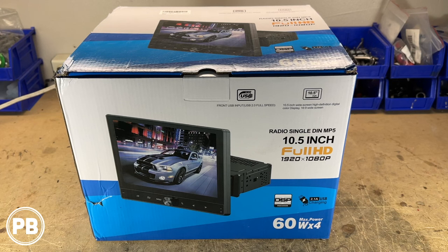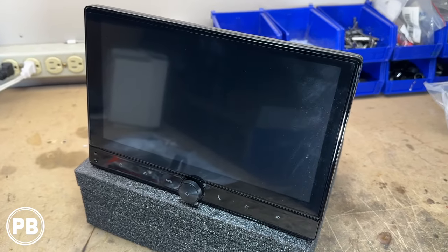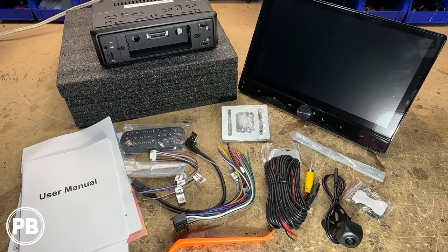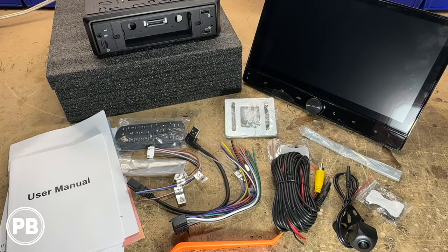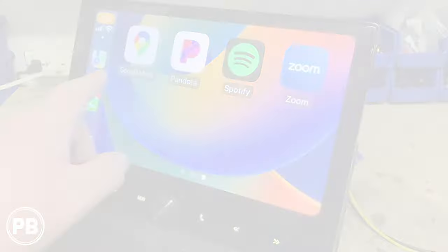Hey guys, Chris from Purple Beast Audio Installation coming at you with another radio demo. Today we're checking out this giant 10.5 inch full HD float mount radio. In this unboxing we're going to show you everything that this kit comes with. We're going to get the radio booted up so you can check it out for yourself. Let's get started.